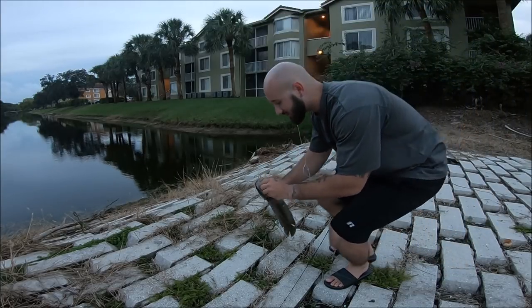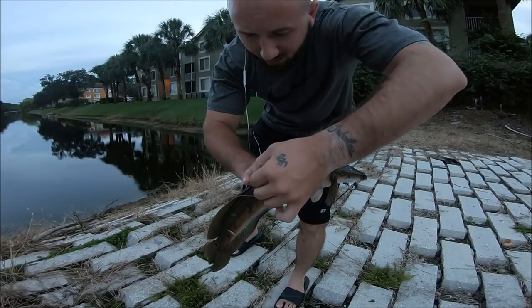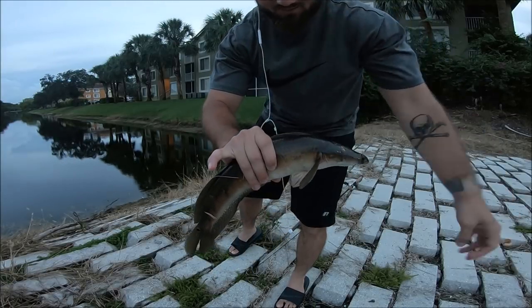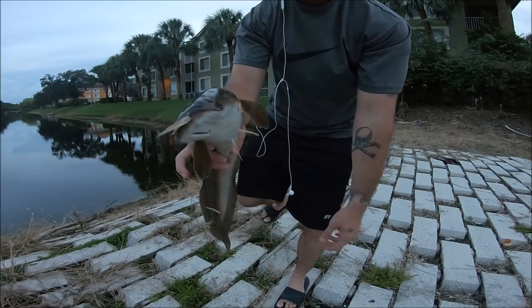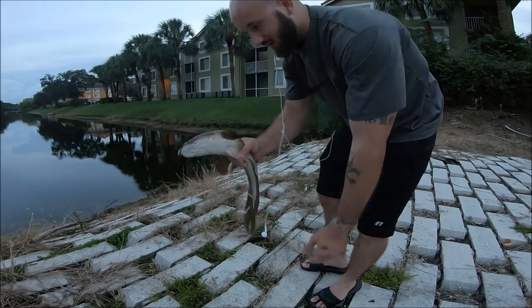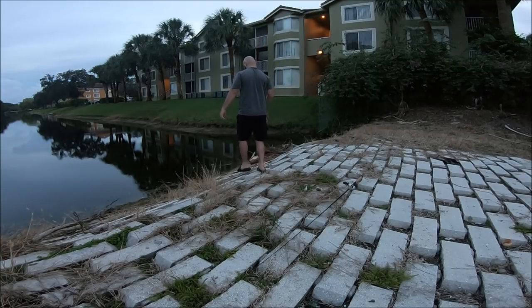I'm talking to my brother on the phone and I've got a sticker on my finger — ow! Good-sized snakehead. People eat these but I'm not going to eat it. So I was talking to my brother on the phone when I caught it.